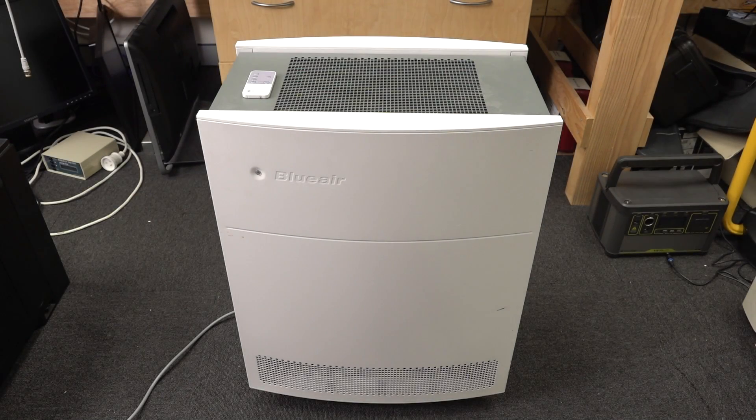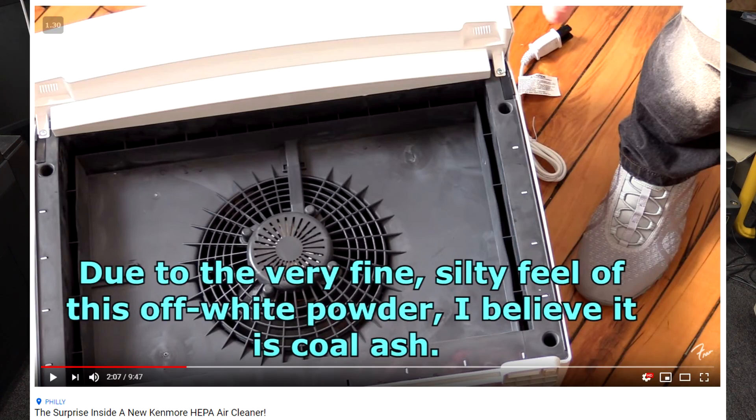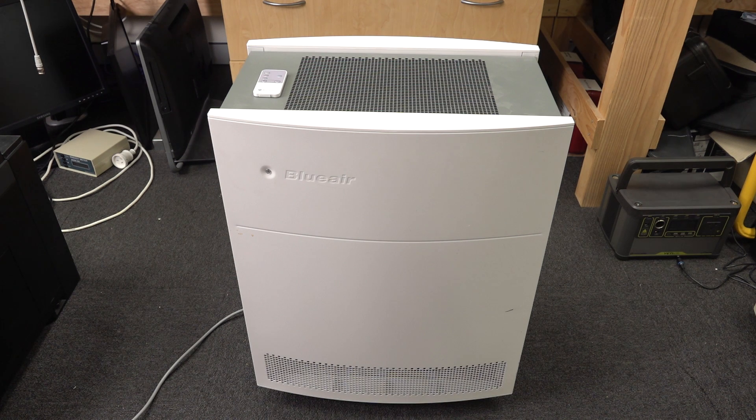I thought I'd do a very timely video on air filters. I've had this one in my lab for many years and it's pretty much the duck's guts in terms of room air filters, or HEPA filters as they're called. This was prompted by a video Fran Blanche just released, where she shows a really crappy brand air filter, so I'll link that video at the end. I thought I'd contrast that by talking about air filters in general and what to look out for when buying one.